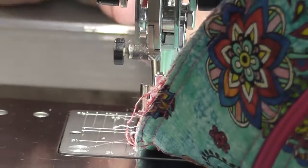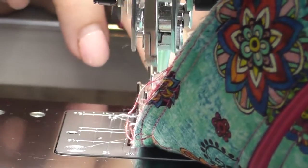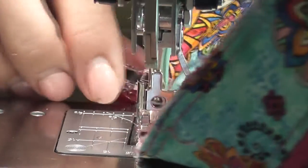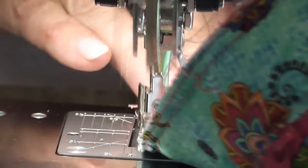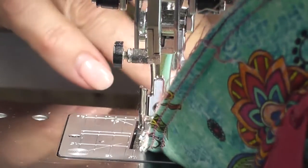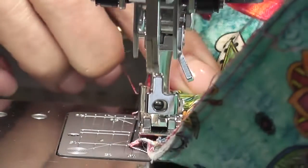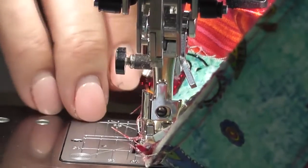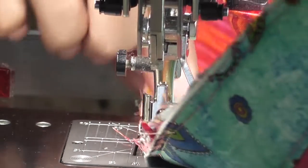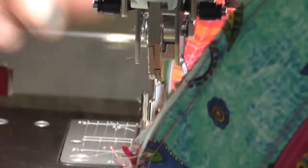You can damage your machine by running over pins, so please try not to do it. People say they've done it forever, but it's really not good. We've seen the inside of the damage that a pin or needle can do to a machine, so it's not a great idea.